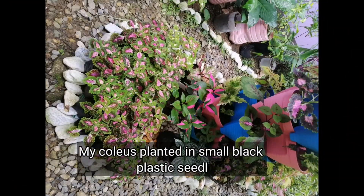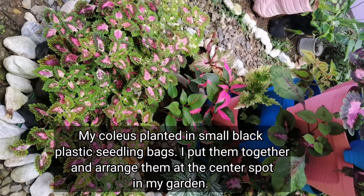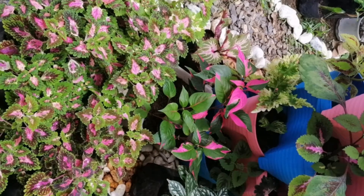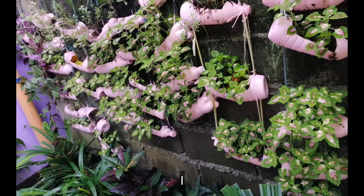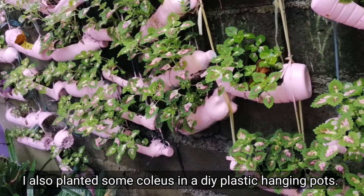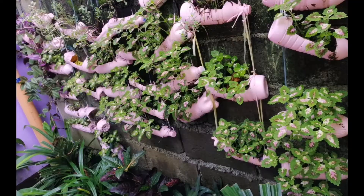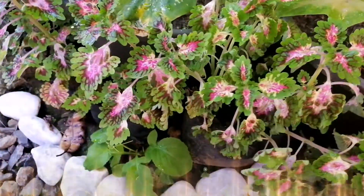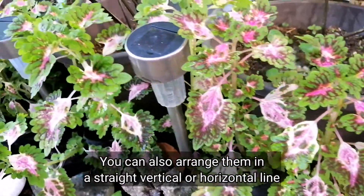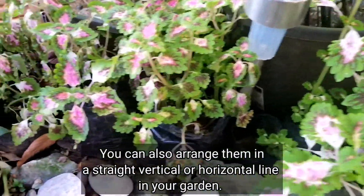These are the ones planted in small plastic seedling bags — I grouped them together to look bushy and placed them at the center spot of my garden. I also planted some in DIY improvised hanging pots. You can also arrange them in a straight row in the garden — it really depends on how you want to design your garden.